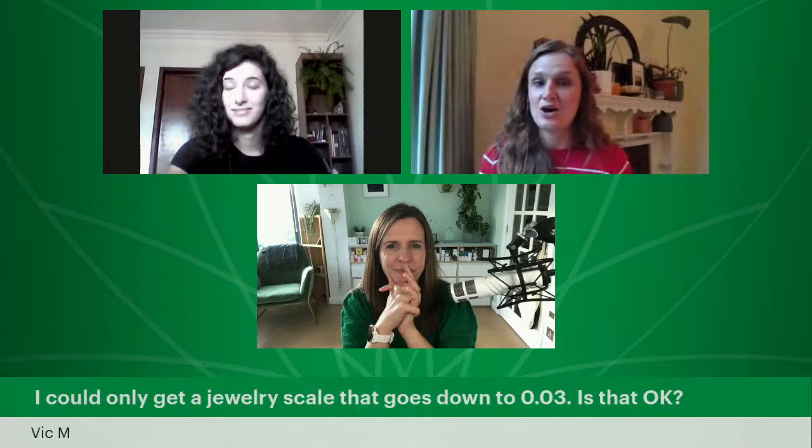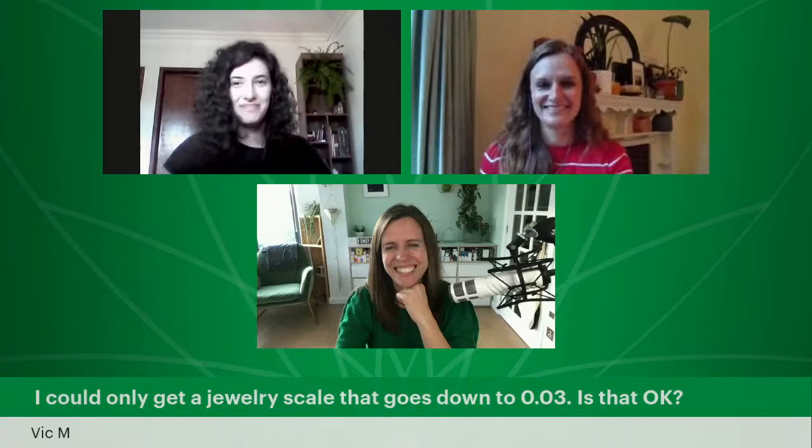Vic says: 'I could only get a jewelry scale that goes down to 0.03 — is that okay?' Yes, absolutely fine. In fact, that's more than you can find in Brazil. If you can measure out the amounts of ingredients for your formulation, that's totally fine.